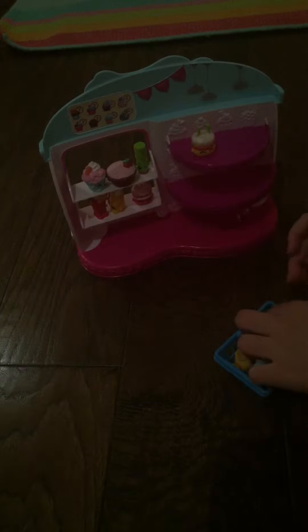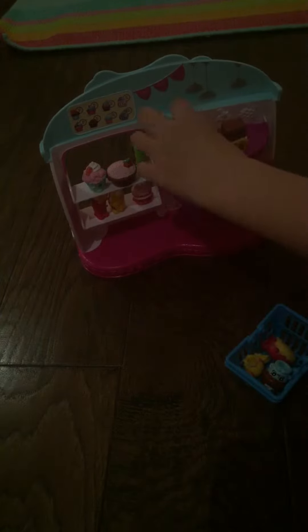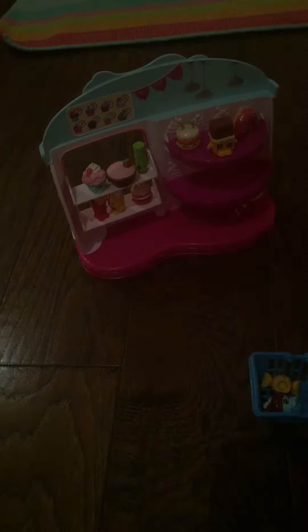Get up there. I have two birthday cakes — I already have one. A donut. I think I bought one at home. There we go.